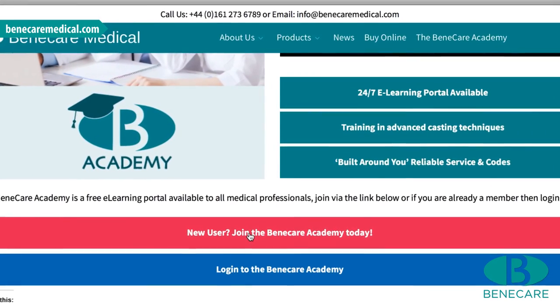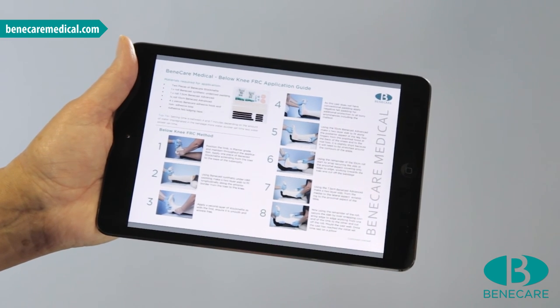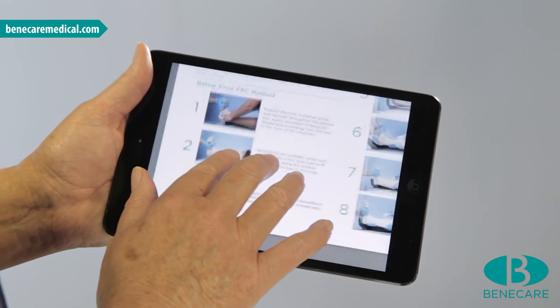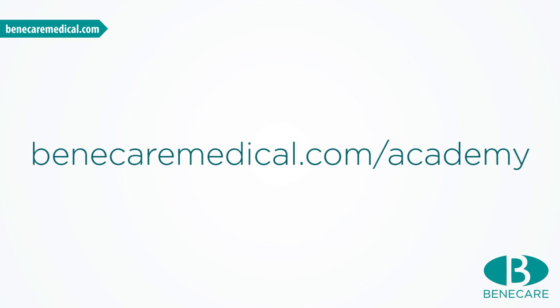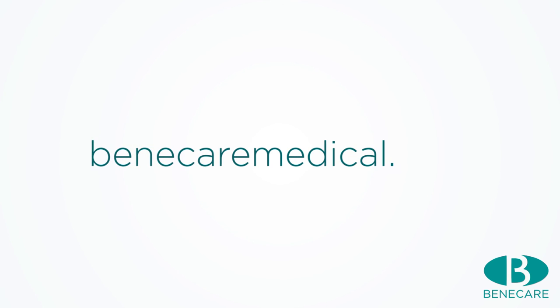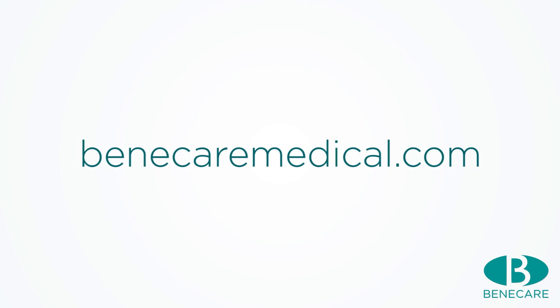Sign up to the Benecare Academy to download a PDF step-by-step application guideline of this tutorial, and be the first to watch when we launch new videos at BenecareMedical.com/academy. Connect with us on Facebook, Twitter, and YouTube to see all our latest products, videos, and competitions. If you require more information on our products and training, please visit our website, BenecareMedical.com.